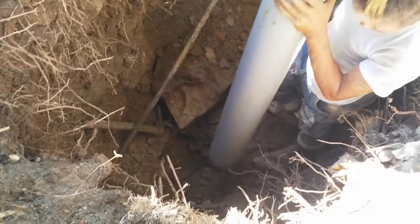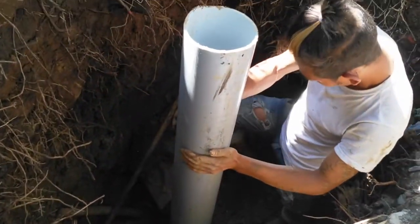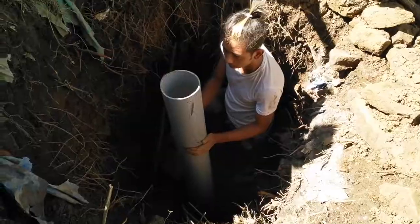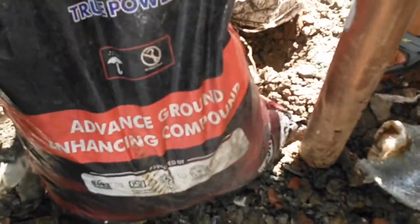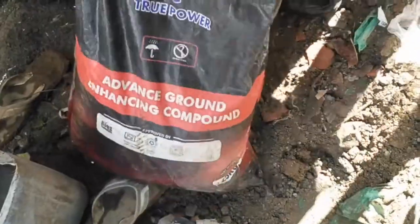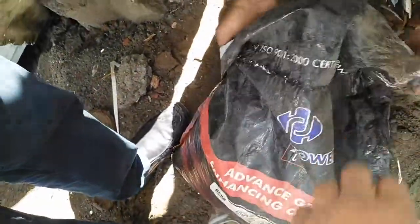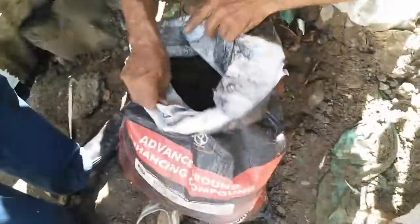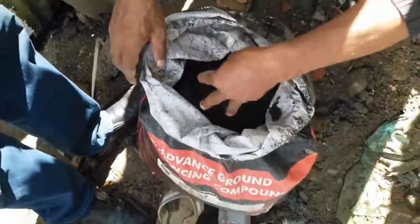The earth has been dug up and this is a 6 inch pipe used as a frame for the chemical bonded electrode. It will be put inside this frame. This is the chemical compound termed as advanced ground enhancing compound, which is basically a compound of cadmium and barium and other materials, as mentioned in the NABL certificate.